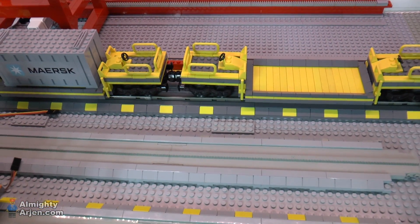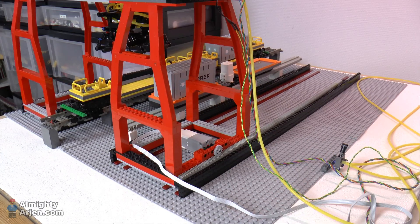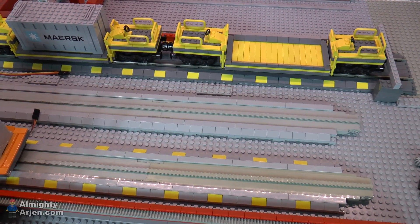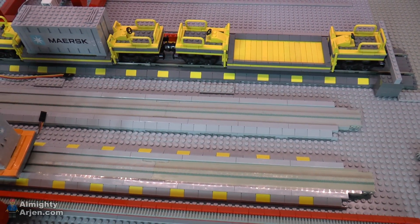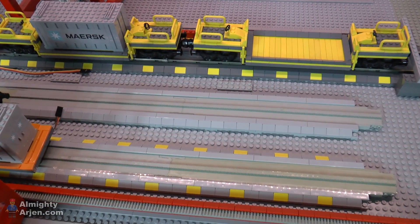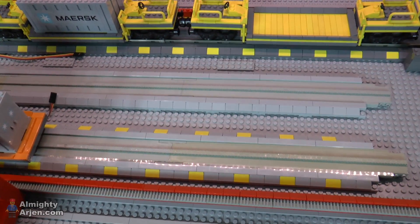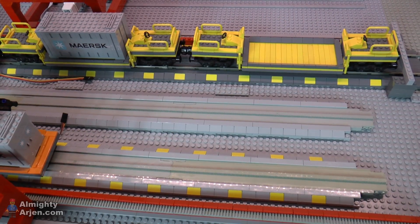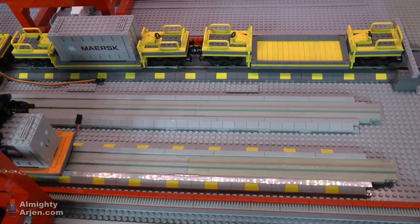We start with the tracks. The previous version had elevated tracks because of the fixed height of the motor rail track slopes, which are 10 bricks high. 10 bricks wasn't enough to pass a train beneath, so you need two slopes, which makes it 20 bricks high — ridiculously high. So I added a few bricks underneath the monorail and railroad track to gain some height, up to 14 bricks, so a train can pass underneath the monorail.